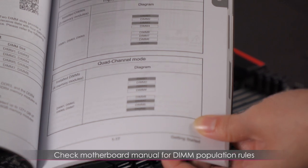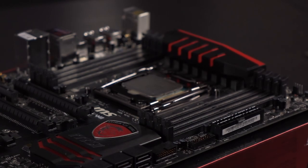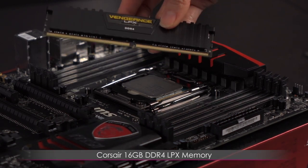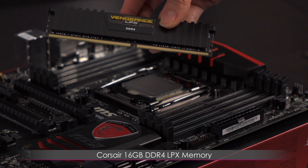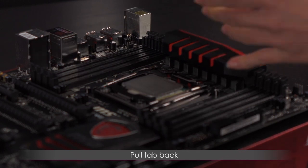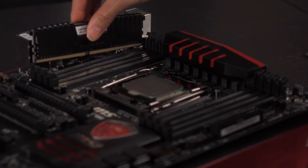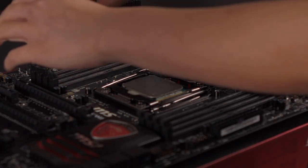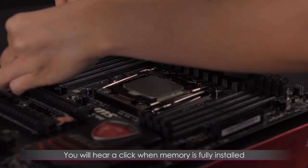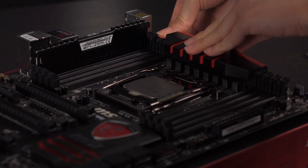Now let's install the DIMMs. First, look at your motherboard guide so you know which DIMM slots to install in — it seems it's the outer and inner slots. These are the Corsair Vengeance LPX DDR4 sticks and I've got four of them. Pull the little tab back — there's a slot that only fits in one way. Give it a moment — slot it in, make sure you hear a click. That means your memory has been seated. Let's go ahead and do the rest.